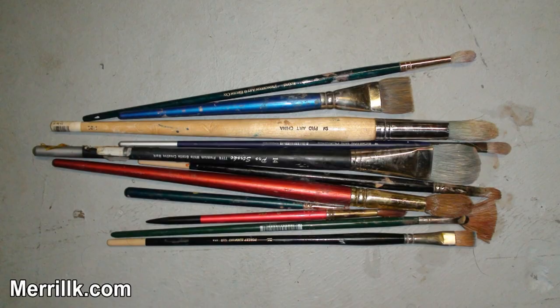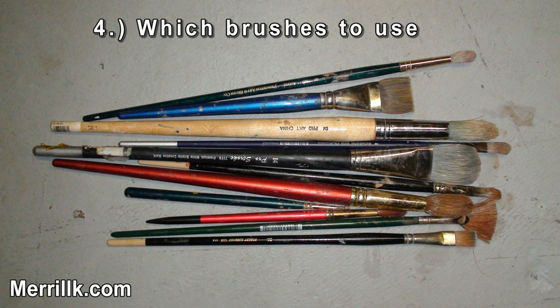When you glaze, have multiple soft tip brushes within reach. A variety of sizes and shapes, including round tip and fan brushes, are ideal.